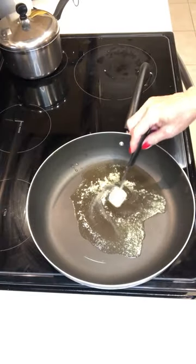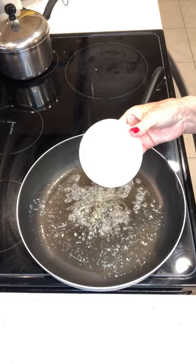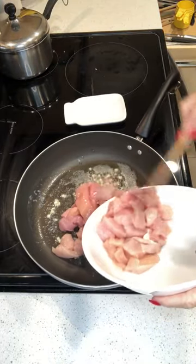Heat up a tablespoon of olive oil and a tablespoon of butter. Add two cloves of chopped garlic. Then add two boneless skinless chicken breasts cut up into half-inch pieces.